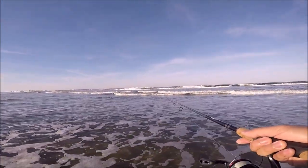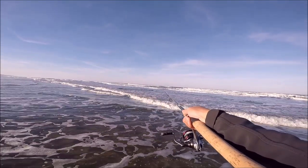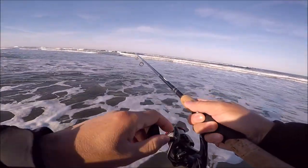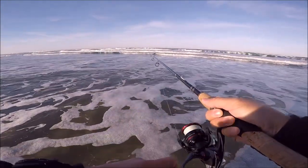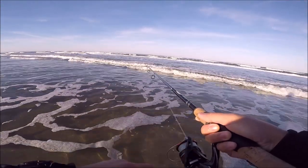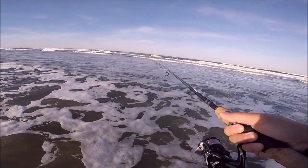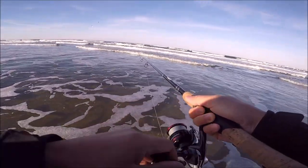Oh my goodness — you guys see that seal right there, at the tip of my pole? I think that could be a good sign because seals tend to go wherever the red tails are — they chase after those schools. Maybe the schools are around here. But it's been kind of slow, just that one fish so far.